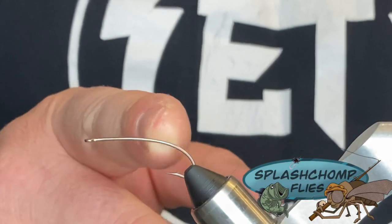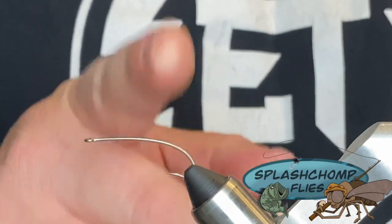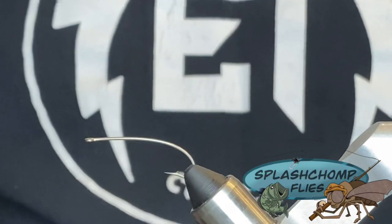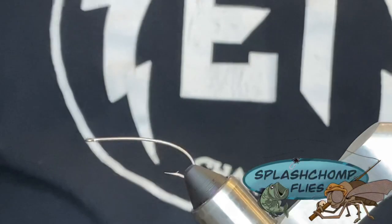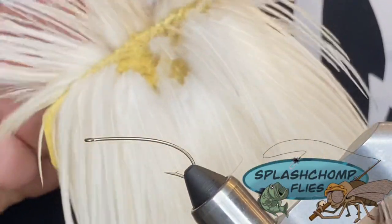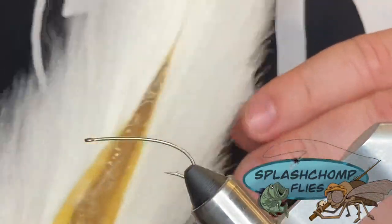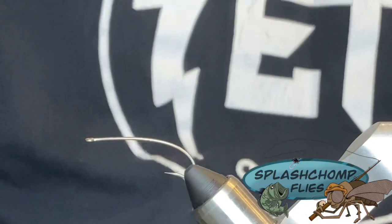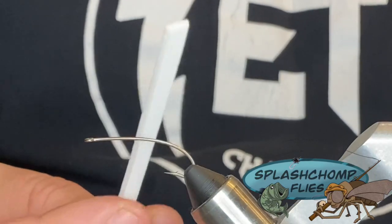What we're going to tie today is going to be a white version. You can tie this in a variety of different hook sizes. I tie this all the way down to a size 16, 3XL. What we have in the vise tonight is a size 6 curved hook. The thread we're going to tie on is Uni Thread in 70 denier. For our dry fly hackle, this is top rod and cream. For our tail, we're going to use a little bit of bucktail.